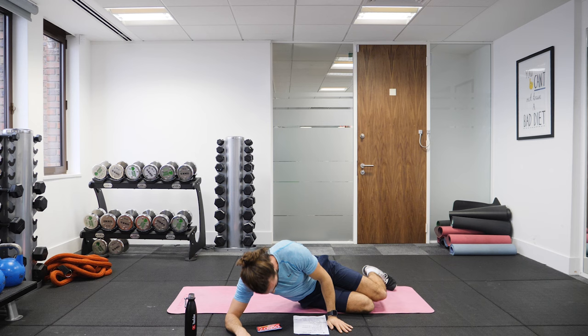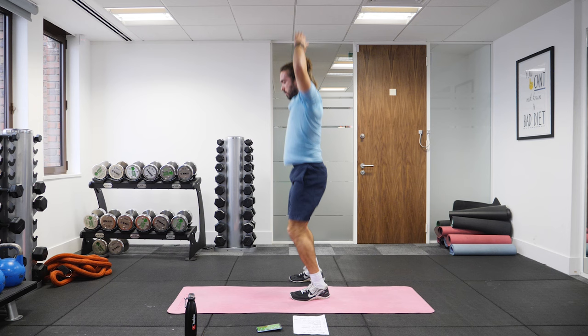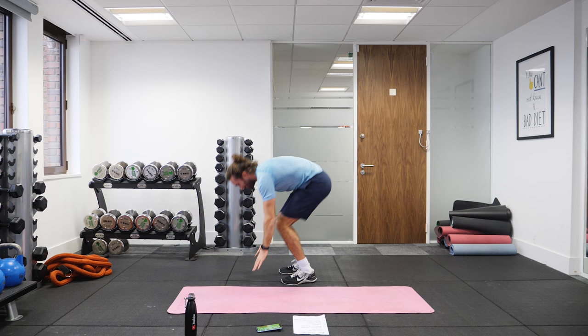Next exercise, number five — almost halfway through. Burpees, chest to ground. Let's go. So we go chest to ground, up — 50 reps. Down, up, hands on the head. Down, up, hands on the head.